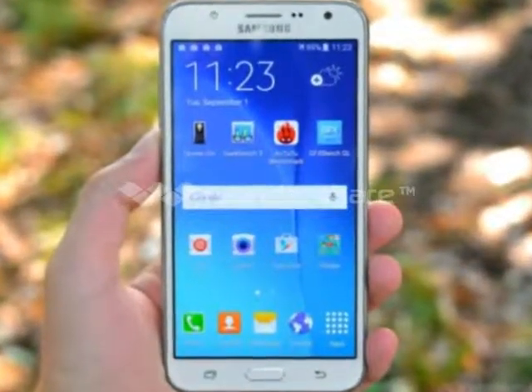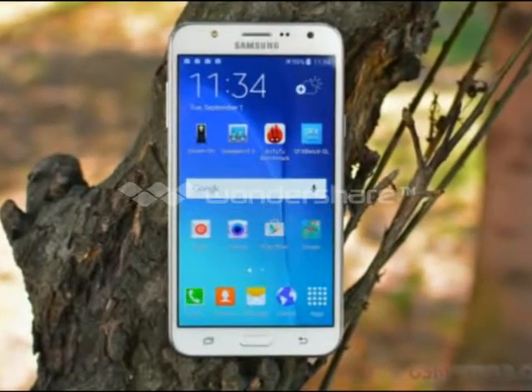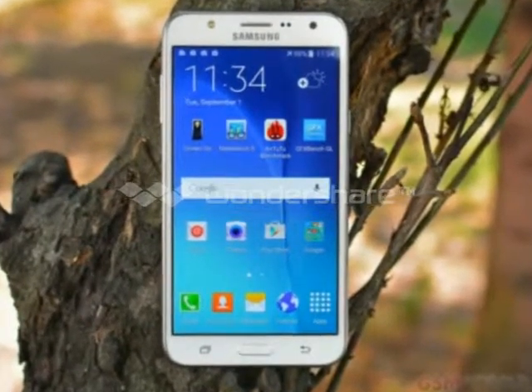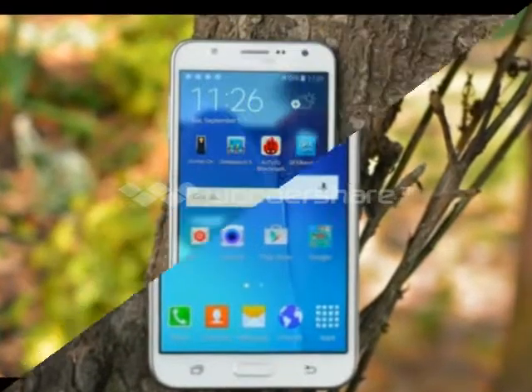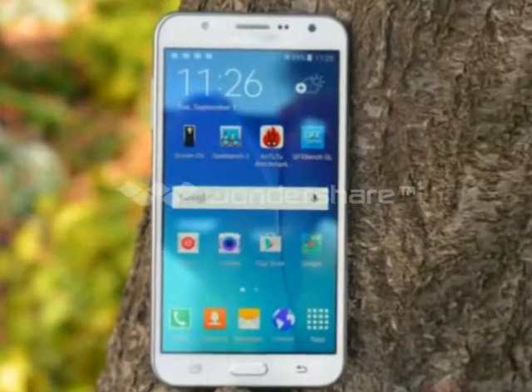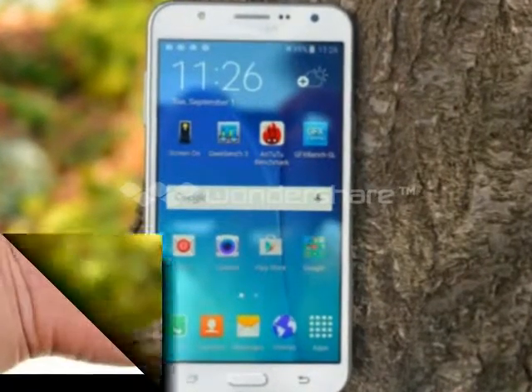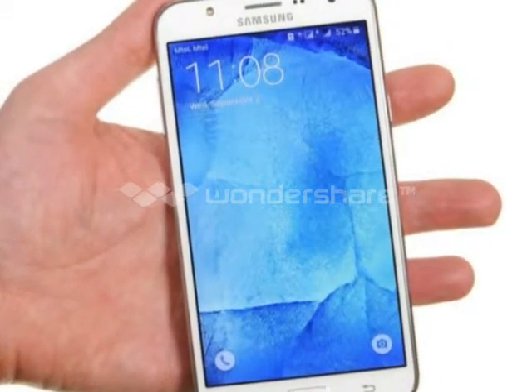The Samsung Galaxy J7's TouchWiz Gallery has been borrowed from the Galaxy flagships, with a reduced feature set. The default view shows photos grouped based on time. Thumbnails are shown on a clean white background, and you can change their size with a pinch zoom.